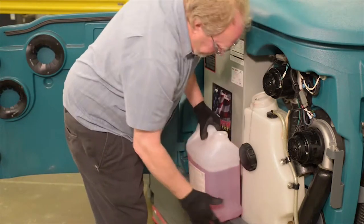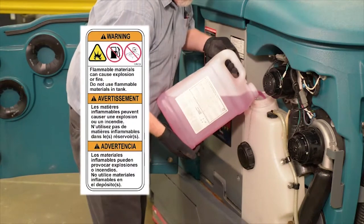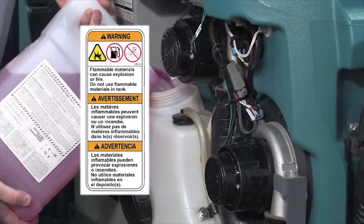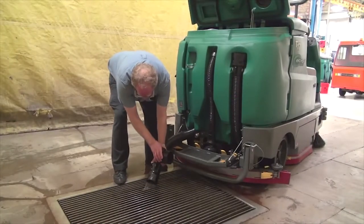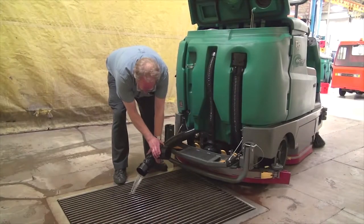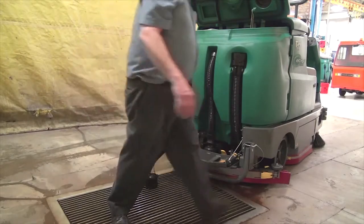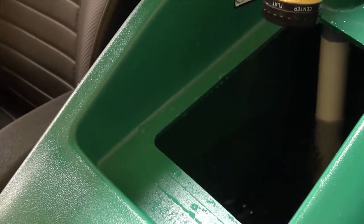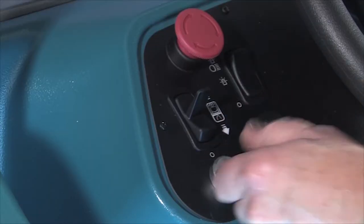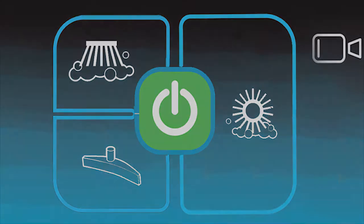Warning: flammable materials can cause an explosion or fire. Do not use flammable materials in the tanks. If your machine is equipped with the ECH2O scrubbing technology, confirm all conventional cleaning agents are drained and rinsed from the solution tank. Confirm that the solution tank is filled with clear, cool water only. Next, turn the key switch on, press the large green one-step scrub button, and start scrubbing.